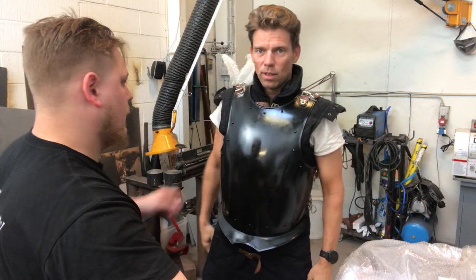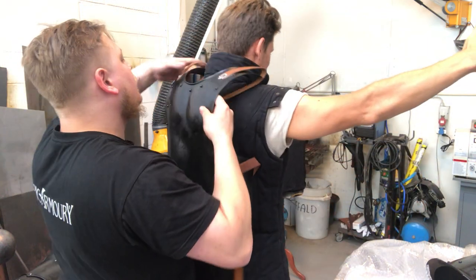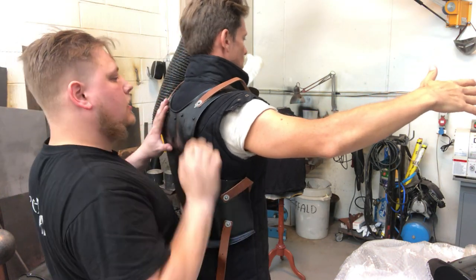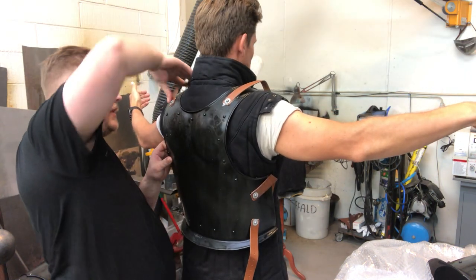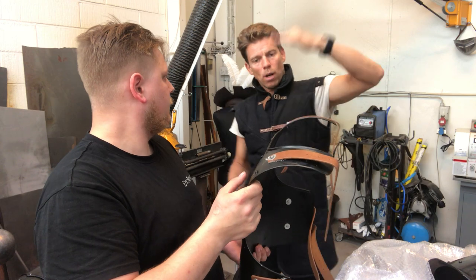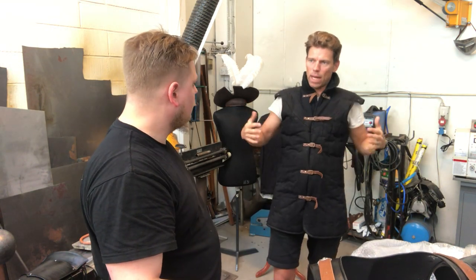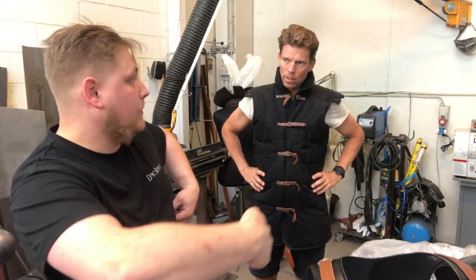Now we're going to try the backplate. Let's take the breastplate off first. The shoulder goes around pretty nicely on this one but I want to bend them up a bit. Do you want the front part to go on top? Yes — front part on top, also on the sides. So the backplate always goes inside and the breastplate goes outside. That has the best frontal look.